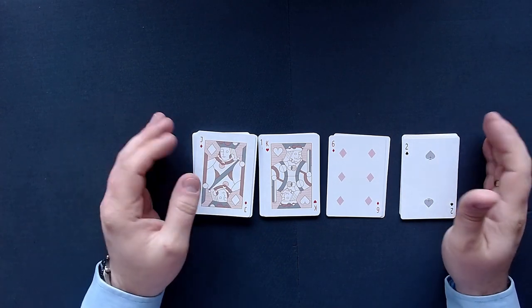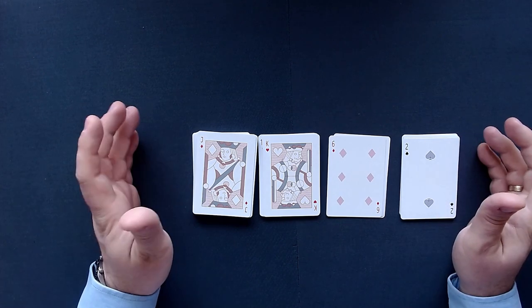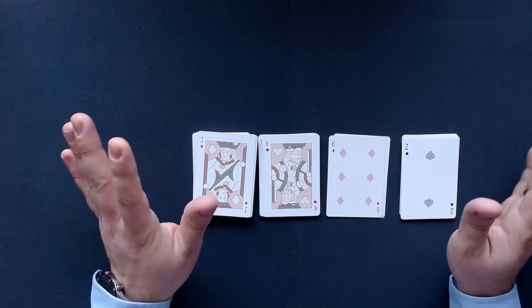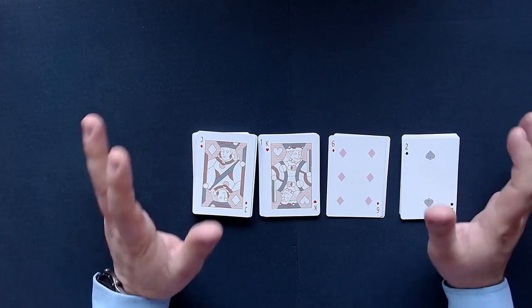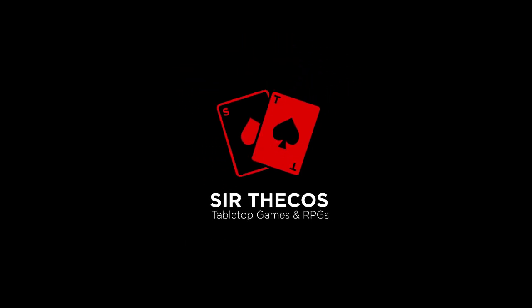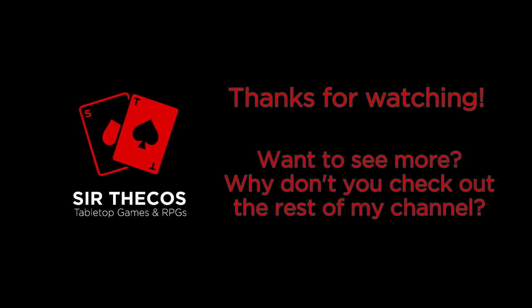If this is the first of my videos you're seeing, why don't you head over to my channel and check out the other videos — I'd love to see you there. Thank you so much for watching and I will see you in the very next video. Take care everyone and cheers. Bye.